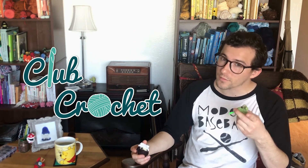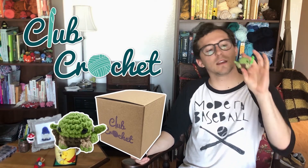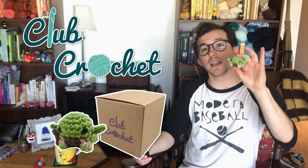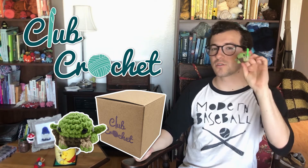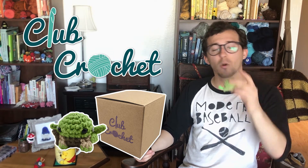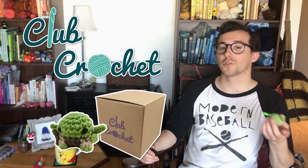And if you're not sure if you have the yarn for it, you can get the Club Crochet Kits. This month's kit was for a little Yoda, and I still have extras — the link should be in the description. I have extra kits for this Yoda, or you can get them delivered to you monthly by being a Club Crochet member at clubcrochet.com.